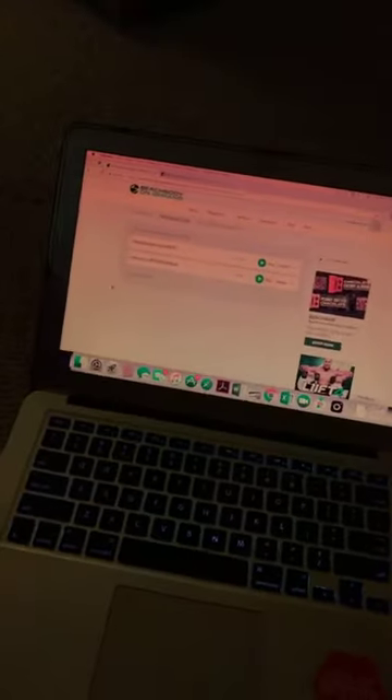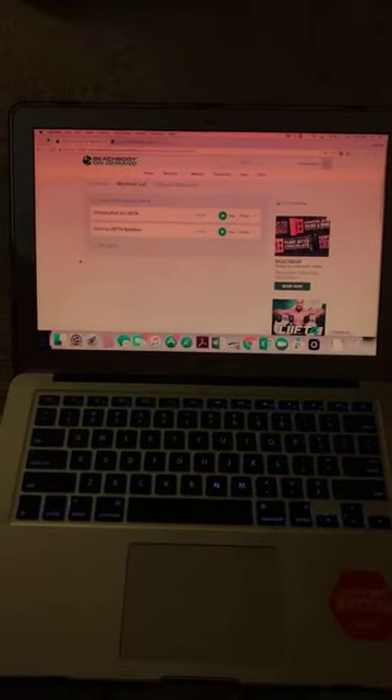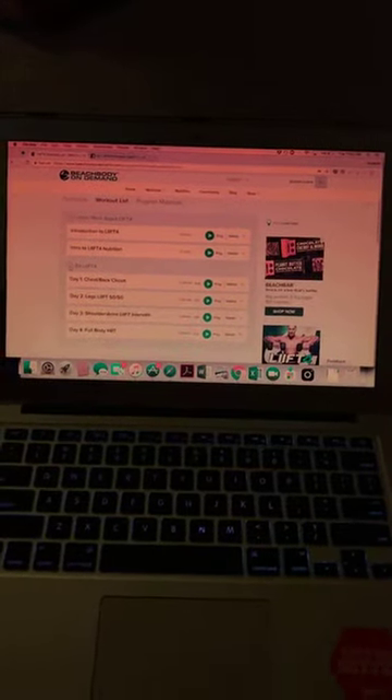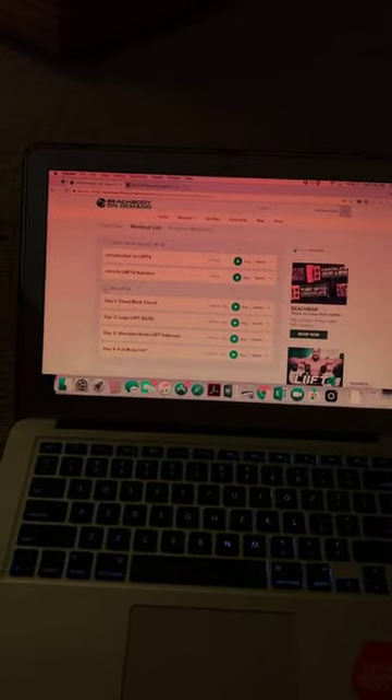The full workouts will be available July 16th. I'm not personally starting the program until mid-August because I need to finish the program I've been doing, which you can see on my social media every morning. But there will be members of my team leading a group through it.